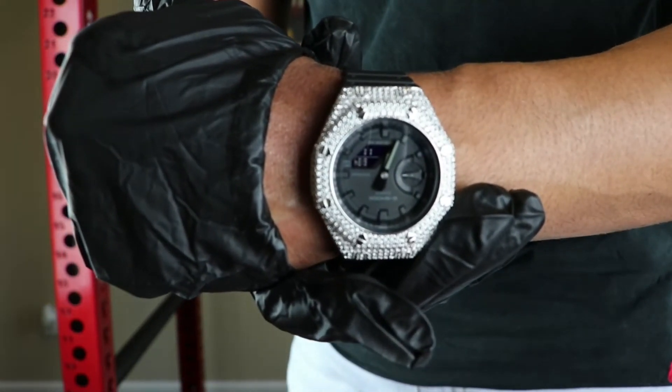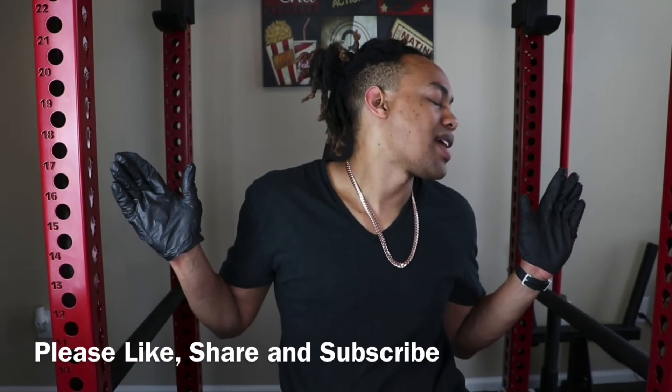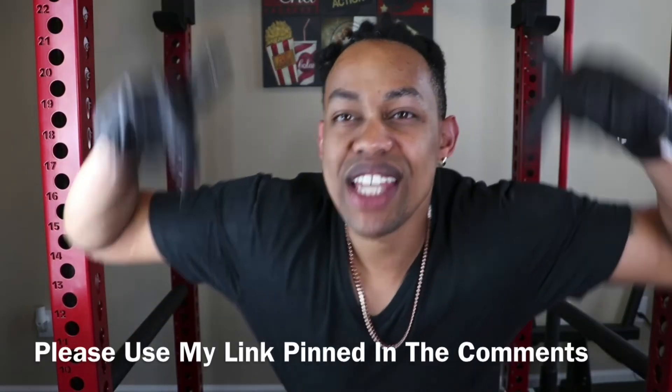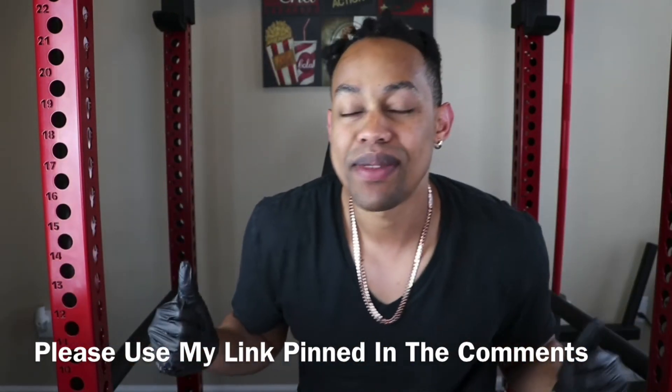If you like videos like these, please remember to like, share, and subscribe. Drip Guy TV is always dropping the highest quality in the game. If you're interested in purchasing any Shop Ice jewelry, please use that link in the comments for exclusive deals. I want to shout out Shop Ice again — thank you so much for sending me this piece to review. And thank you guys for liking, sharing, subscribing, and using that link in the comments. I really do appreciate it. Vince Freezy, we out.